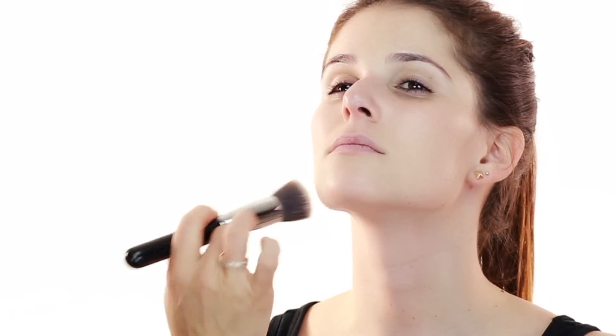Don't forget to go down to your neck area — you never want to stop right at the face. Always bring your brush downwards so you get a seamless finish. I also like to put foundation a little bit over the ears, especially if they're a little more red, so everything looks the same.